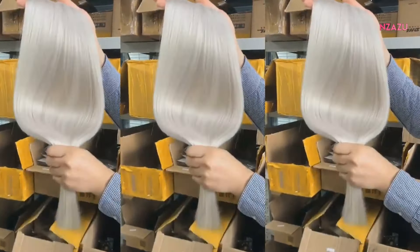Available in tape, nano ring, stick tip hair, and more. It is tangle and shed free. It can be reused many times, application after application.